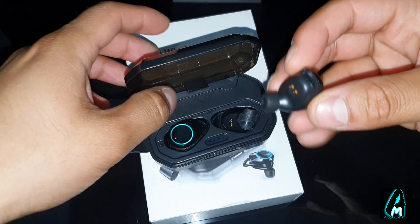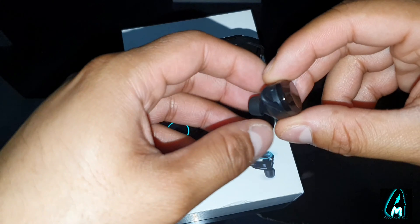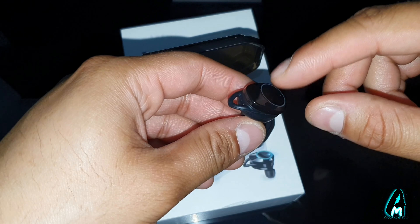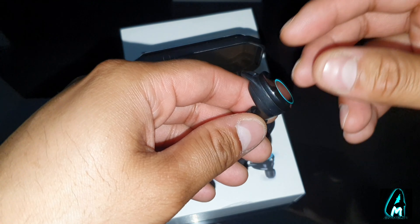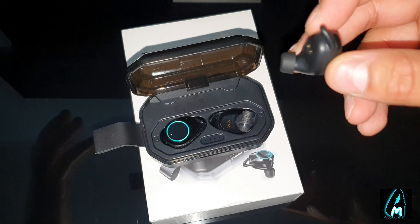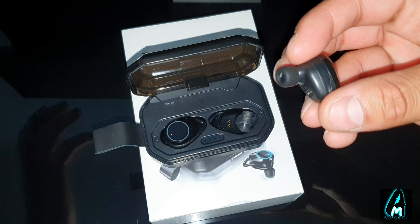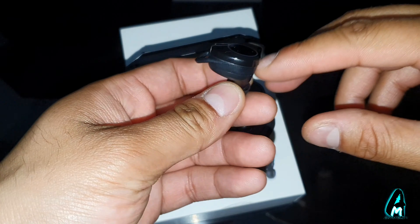The earphones themselves are designed to fit comfortably. They come with ear support so they shouldn't fall off from your ears, and they're perfect if you're going to the gym or exercising — they're made for that as well.